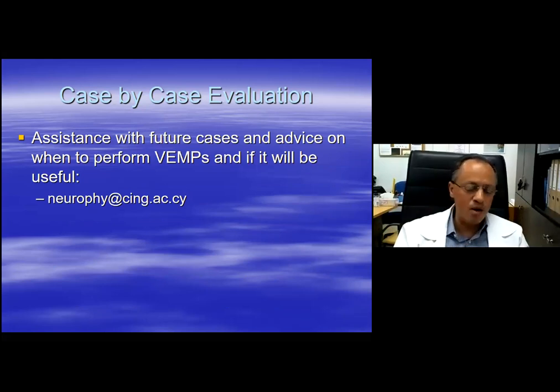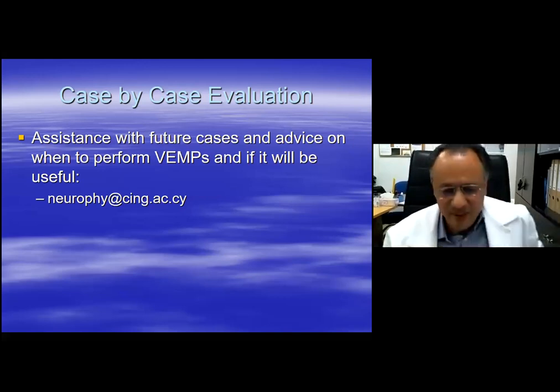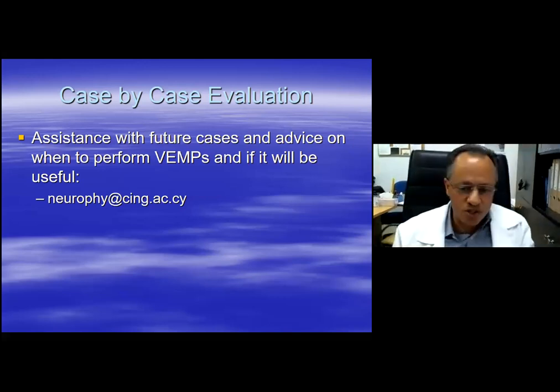You can send me your waveforms and I can give further tips on how to better obtain your responses. If you would like a PDF copy of this presentation together with the parameters, I can send them to you. This is the end of my presentation, and I can accept questions.